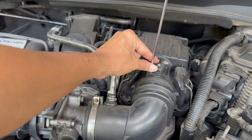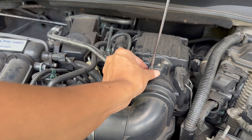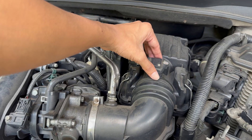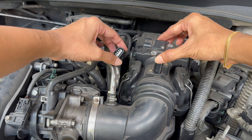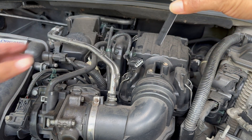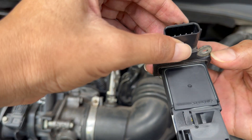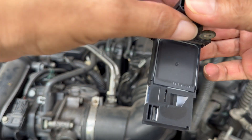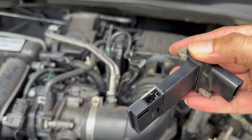Don't twist it like a light bulb and definitely don't pry it out with a screwdriver — the plastic housing can crack easily. Lay it on your towel, connector side up. Inside you'll see a couple of tiny metal wires or sensing elements. That's the heart of the MAF. They're incredibly sensitive; even a fingerprint can throw them off. So from here on out, hands off the sensing wires. You'll let the cleaner do the work.